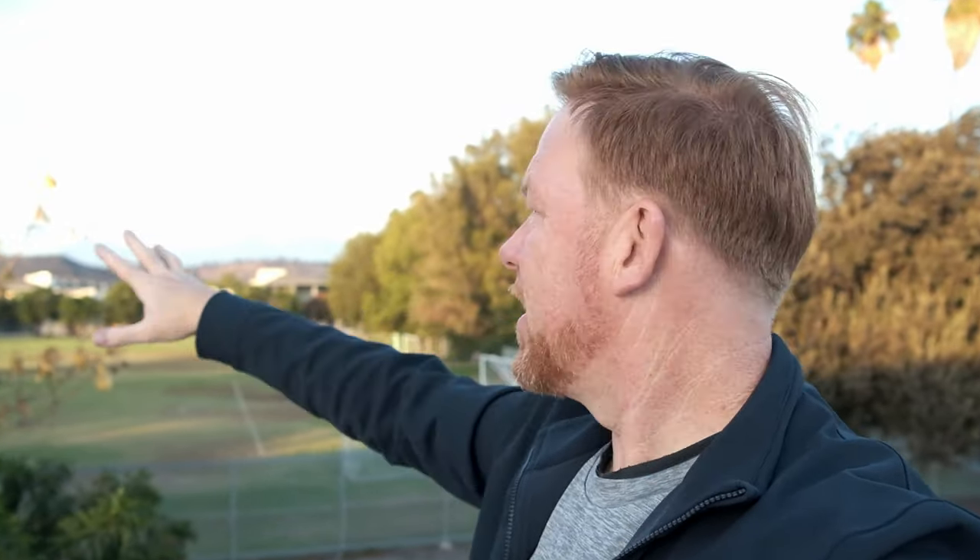You're a beautiful person and a good person — if no one has told you that today, let me be the first person to tell you that. We're here at Cal Poly Pomona and I have this nice soccer field, the mountains in the background. I've got some oak tree over here and some olive tree over here.